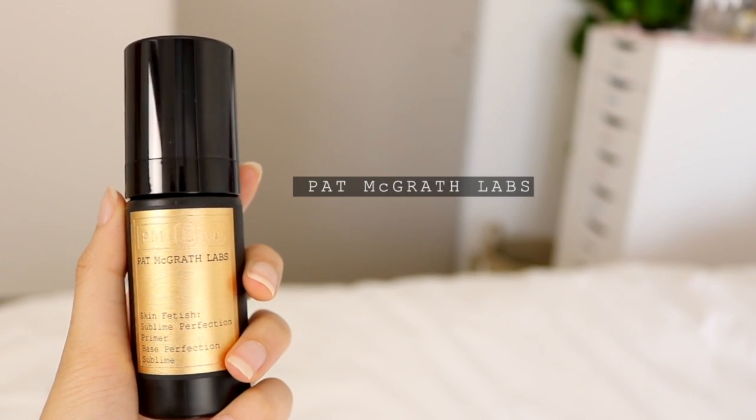This is the Skin Fetish Sublime Perfection Primer. My initial thoughts when I first swatched this at the event was that it feels almost like a barrier cream — when you apply it, it feels smoothening right away. This feels like almost a lightweight version of that: very smoothing, and it primes your skin. I feel like this whole PMG Face System really focused on hydrating, which I really love because I personally have super dry skin. So before I apply any base makeup, I always have to make sure that my skin is very hydrated.